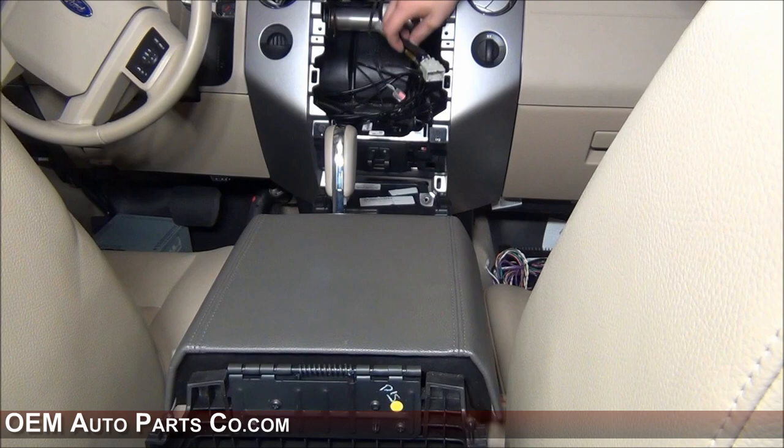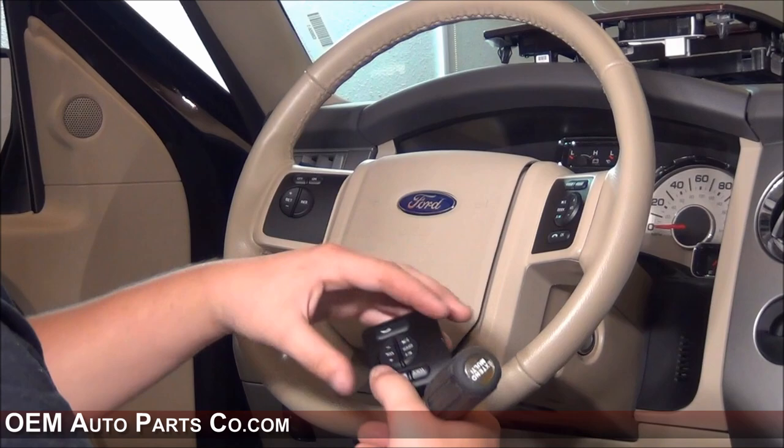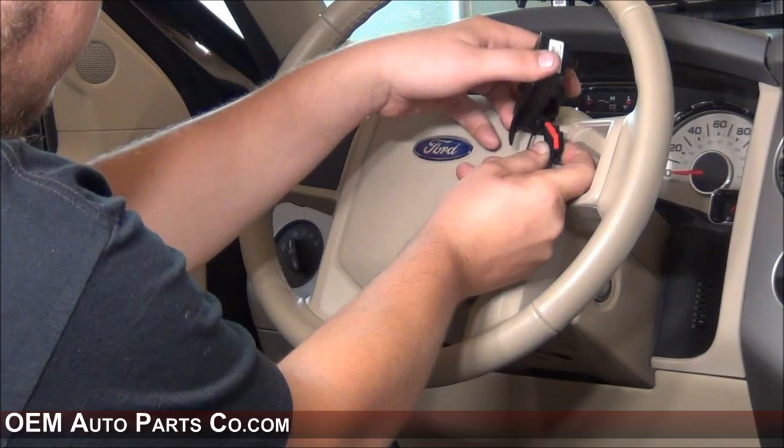Once you have your wire run for your SYNC module, you can then begin to reassemble your center console. You will now need to remove the old module and replace it with the new one. Insert your panel key or a flathead screwdriver behind it and pop it right out, unplug the clip, plug your new one back in, and snap your new one back into place.